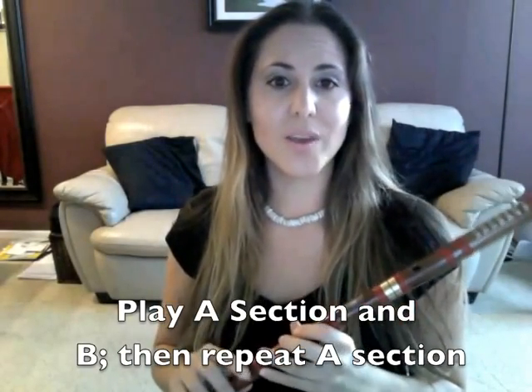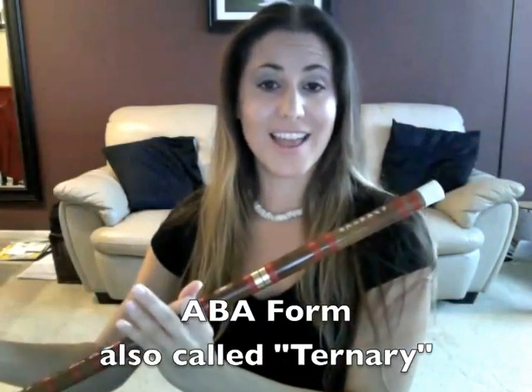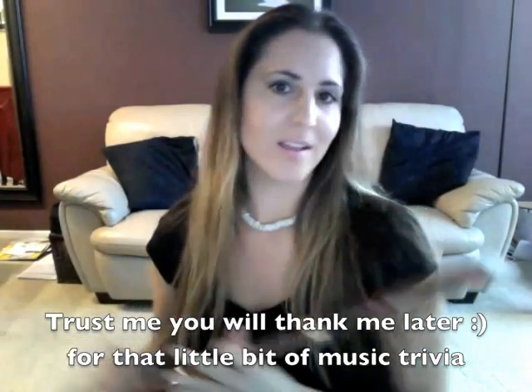That's it — that's all you need to know to play Naruto. Now you can put the A section and the B section together, and then you're going to take the entire A section and put it at the end of the B section, which you already know — that's the whole song. So have fun, good luck, and remember: music isn't music unless you're having fun.